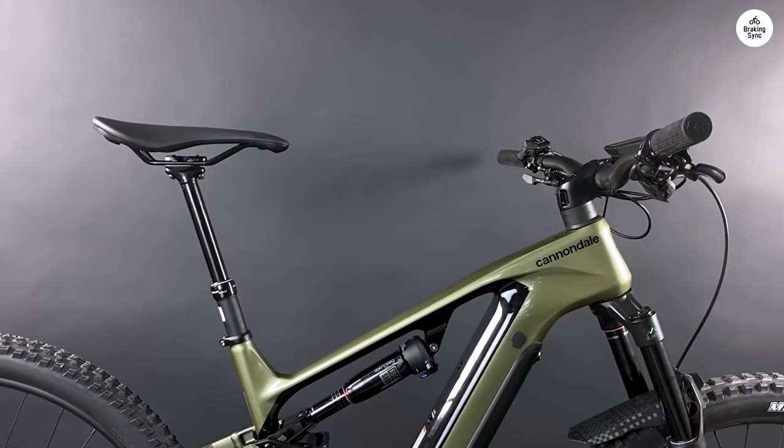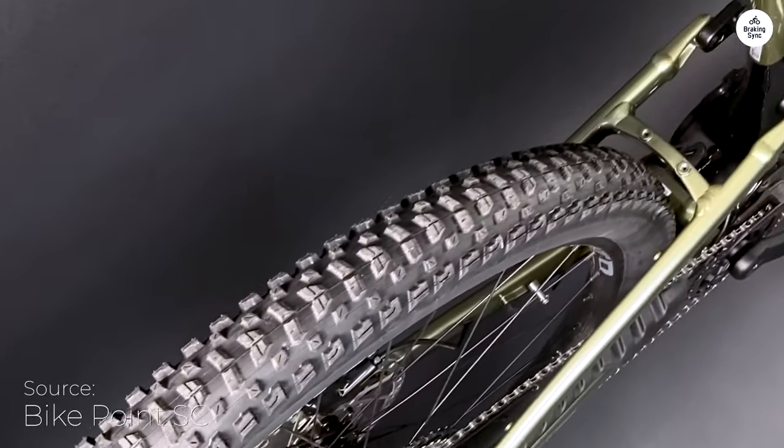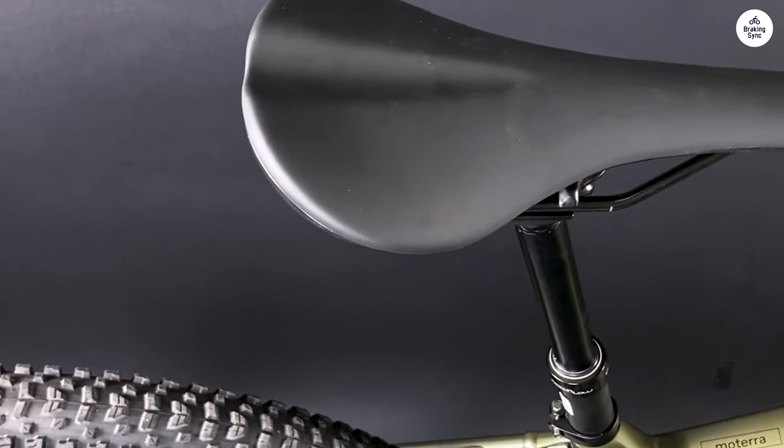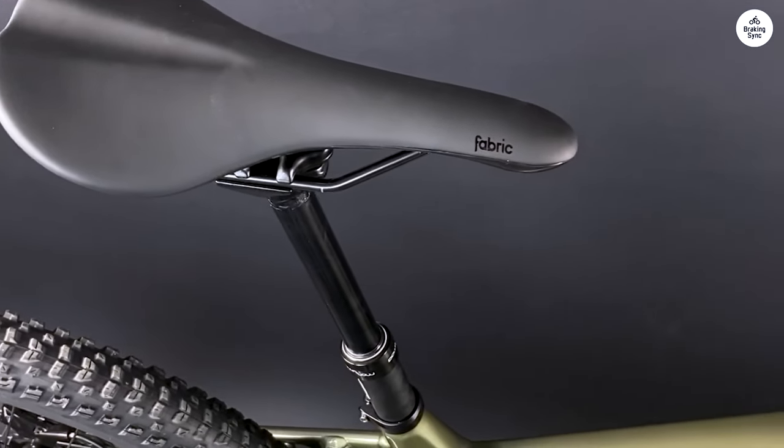The bike handles well on both climbs and descents, and the suspension smooths the bumps well. It's easy to control, even on rough trails, which makes it feel safe and comfortable.